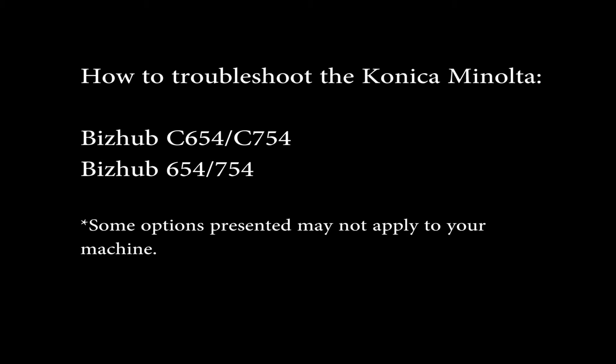Hello, my name is Scott with CDS Office Technologies and I will be demonstrating how to remove jams in key areas of the Konica Minolta Bishub 4 series.